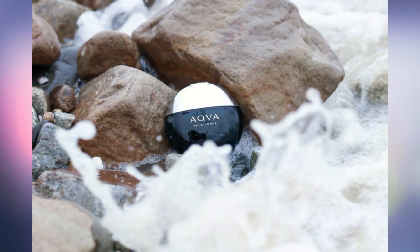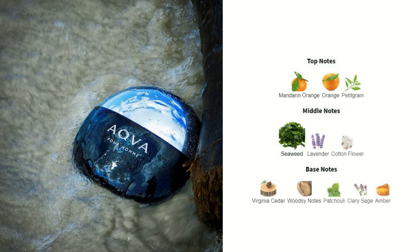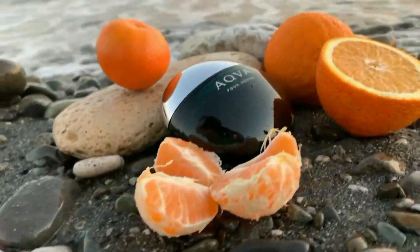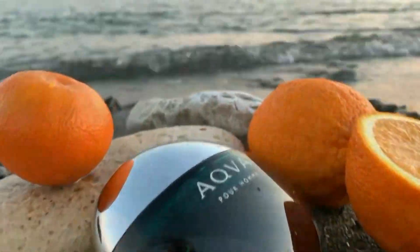Top notes are mandarin orange, orange, and petitgrain. Middle notes are seaweed, lavender, and cotton flower. Base notes are Virginian cedar, woodsy notes, patchouli, clary sage, and amber.